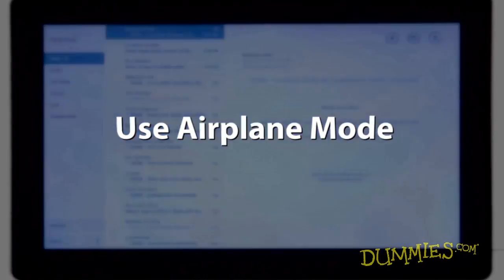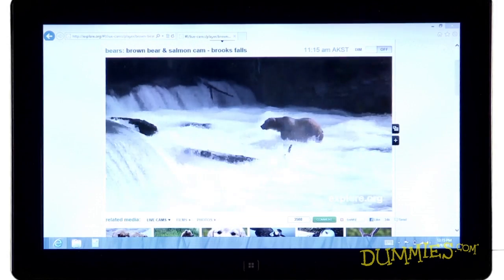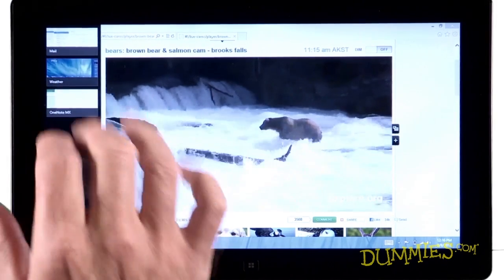Here are a few handy tips for laptop and tablet users. Most people enjoy working with their tablets or laptops during a long flight. Portable devices are great for watching movies, playing games, or catching up on some work.